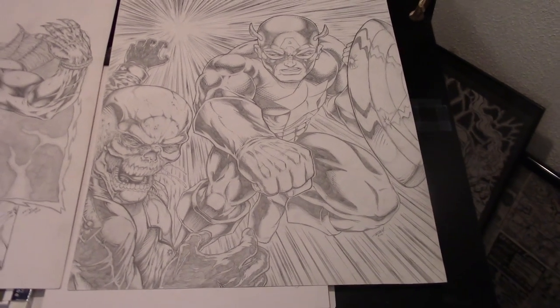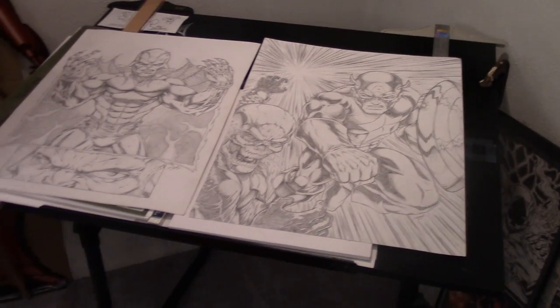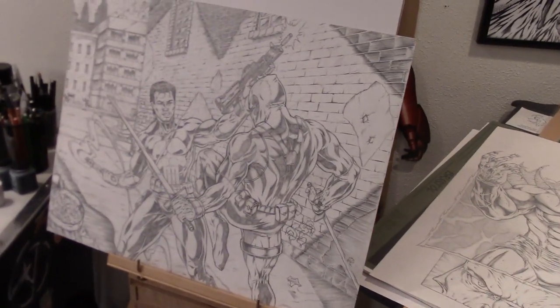Here's a fan piece — you can see Cap smacking the slap down on Red Skull. All these are oversized — I do a lot of oversized pieces at the art table. I just do these for practice and for fun.